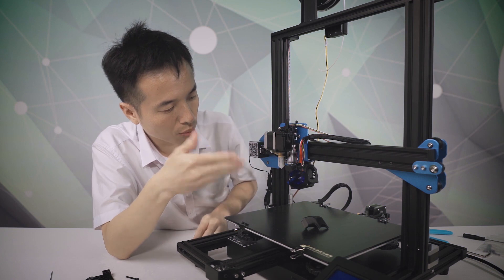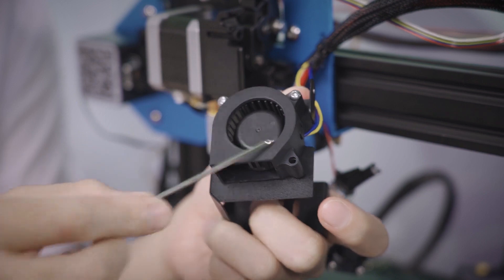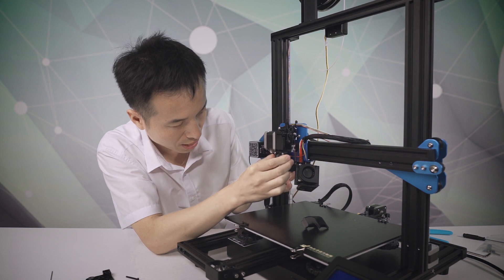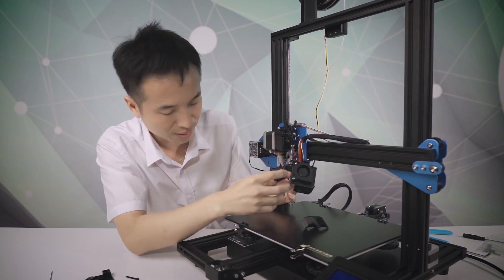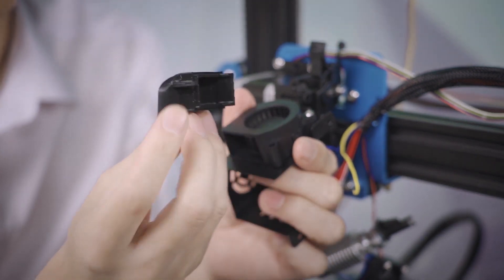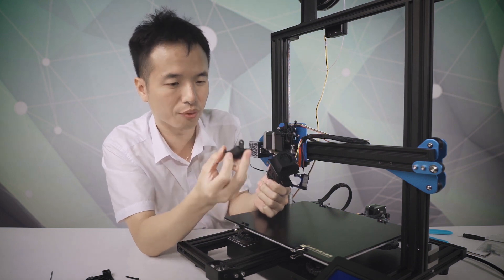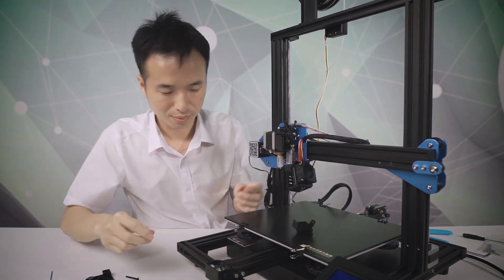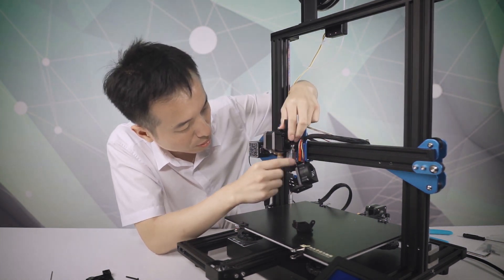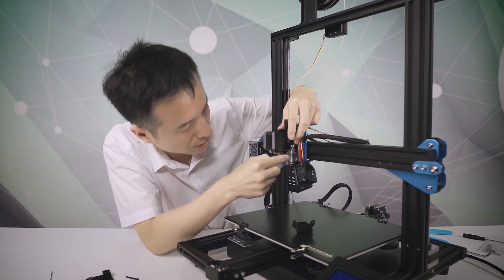Now we have opened everything up. As you can see, here is our blower fan, and this is our hot end fan. And here is the cooling part. We got questions about this on our user groups. Here is the hot end kit. You can see the heat block and the heat sink.